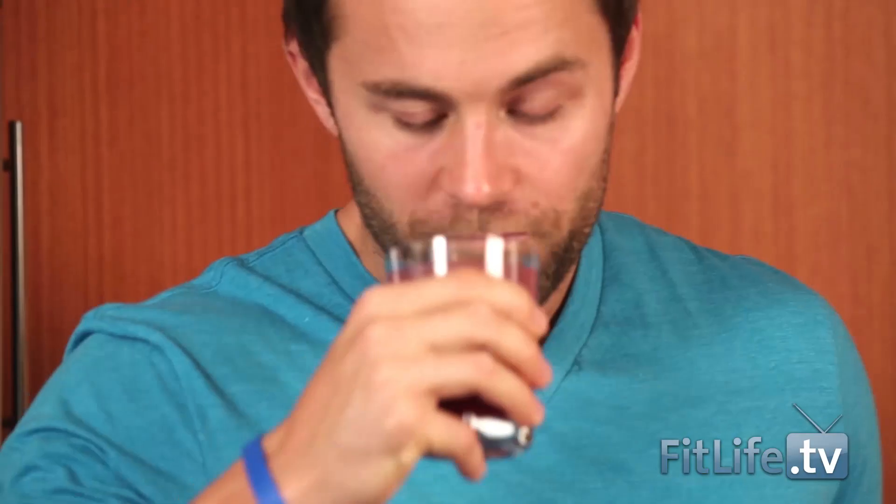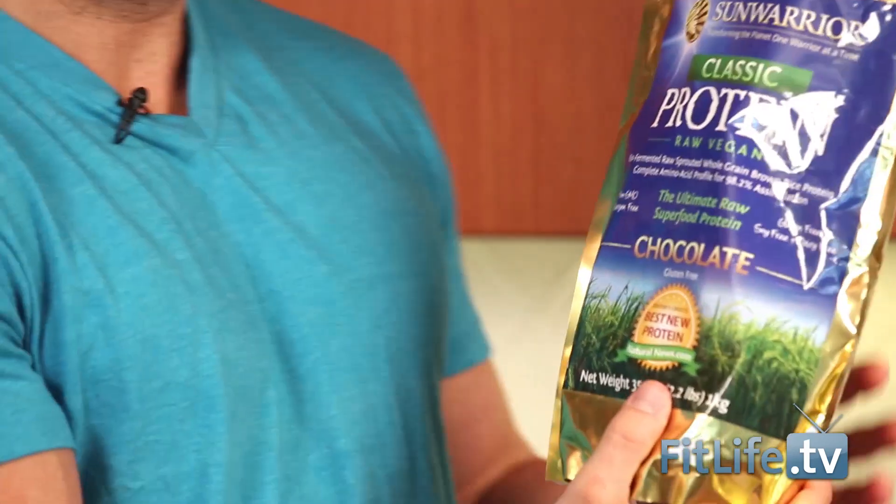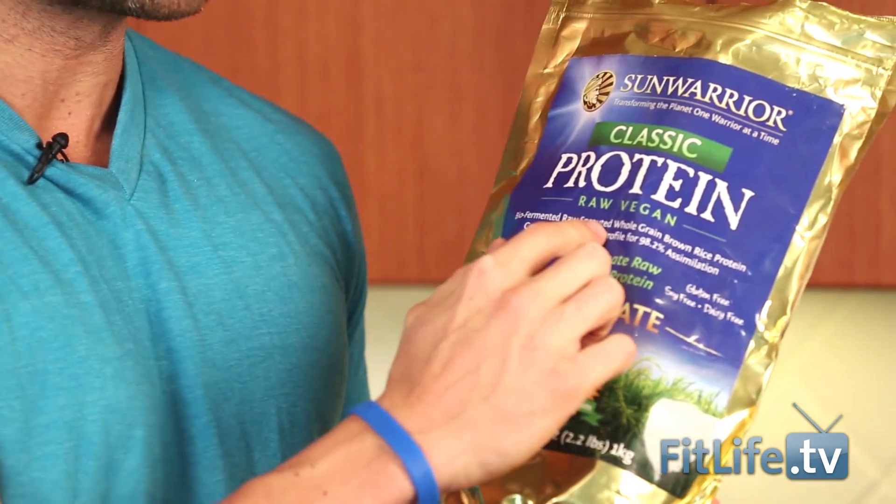I can't get over how good this juice is. You know I'm a juicing fanatic as it is, but when you can take 100% plant-based protein and mix it with your juice, I think it's just all sorts of goodness. One of the reasons why I love Sun Warrior so much is not only is it biofermented, it's actually sprouted as well. Those are two of the most amazing things that you can do with any product that you put in your body.